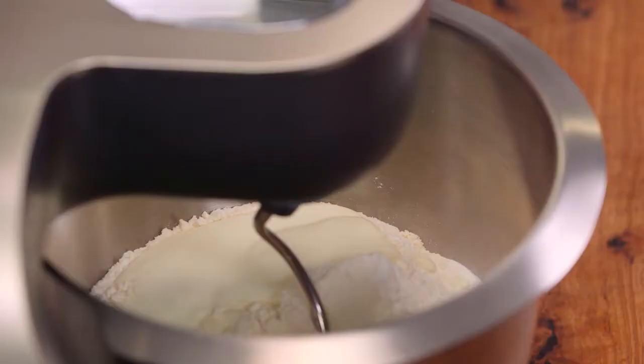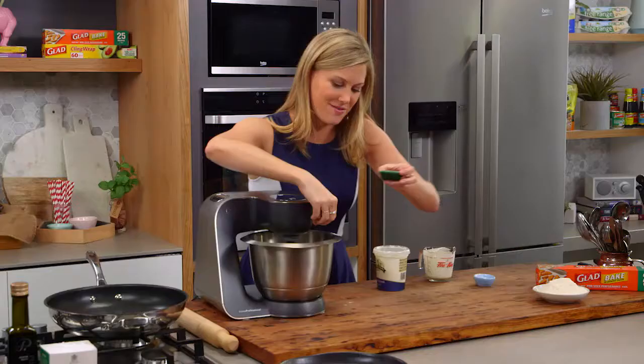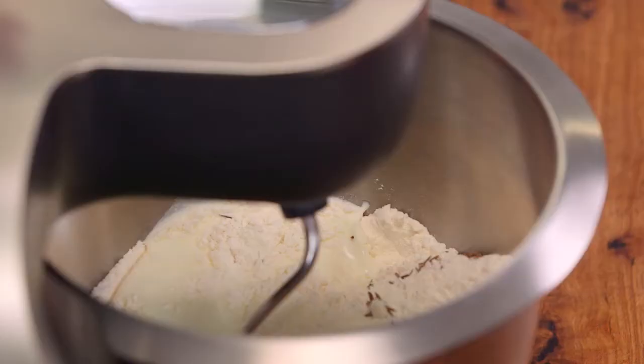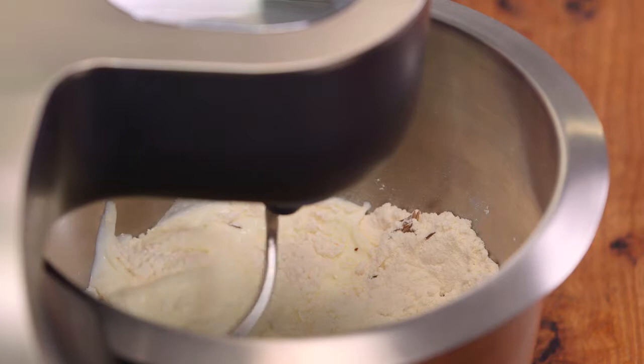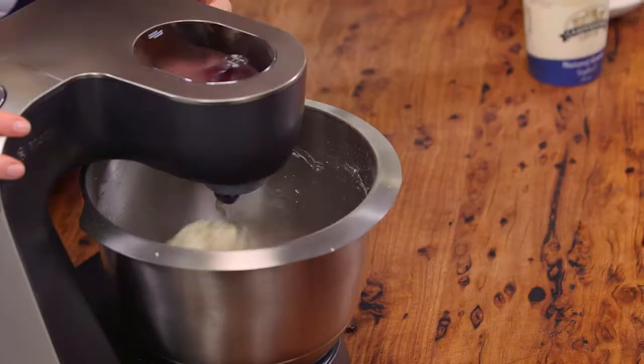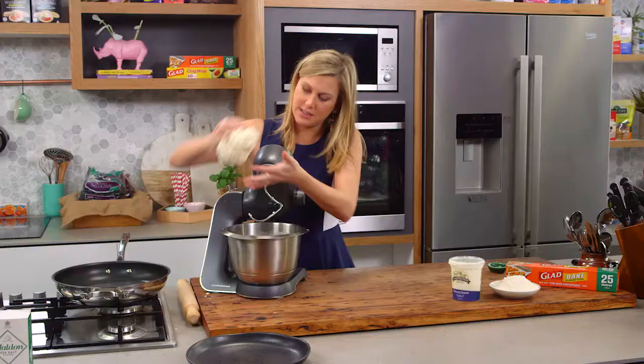I'm going to place the dough hook down, add some of my caraway seeds in now, and add a little bit more later. We'll turn our mixer on and just allow that to come together until it forms a dough, and then all we need to do is start cutting them out before rolling. You can see in here that the dough has really come together. I've kneaded it for just a slight amount of time — you don't need to over knead this. It's a little bit sticky at this stage but that's okay.